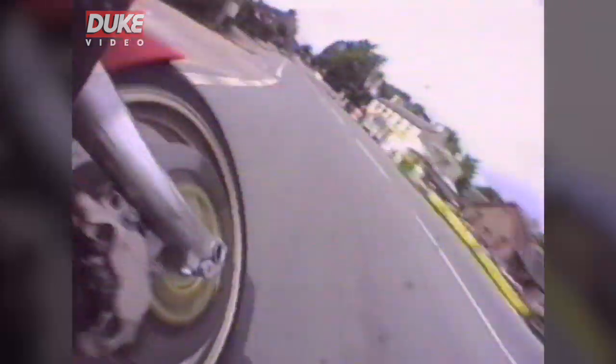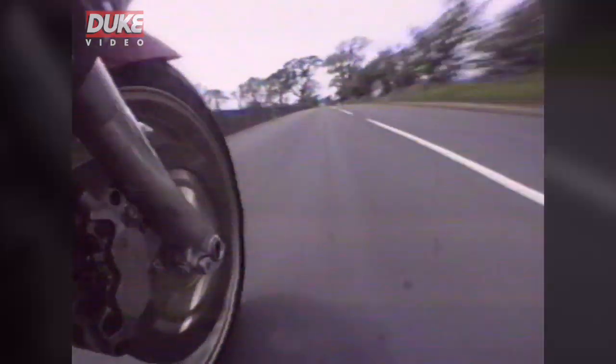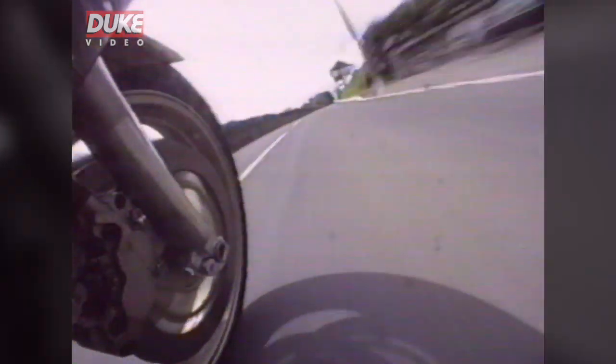Just let the bike ride over the bump and then up into fourth, fifth gear. You're probably pulling around 13,500 revs just before you nick into top gear. The bike up this hill will be pulling around 165 to 170 miles an hour. As you crest the rise you'll be pulling top gear absolutely flat out.